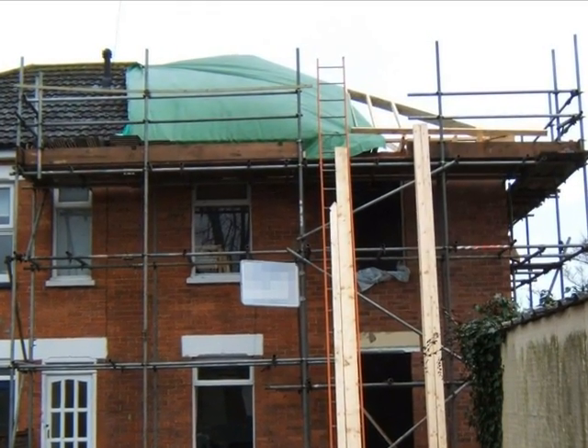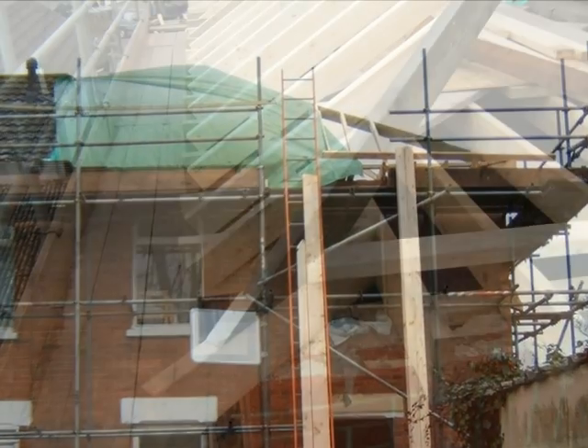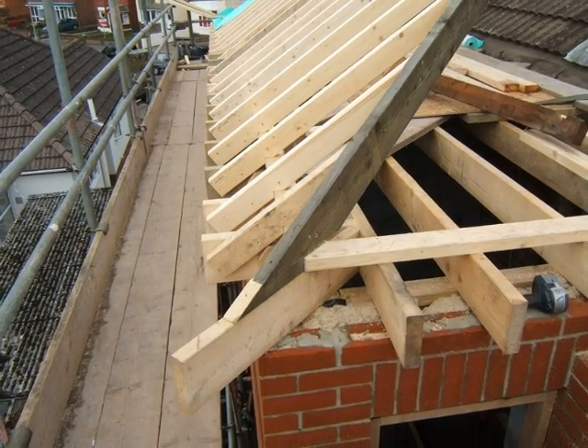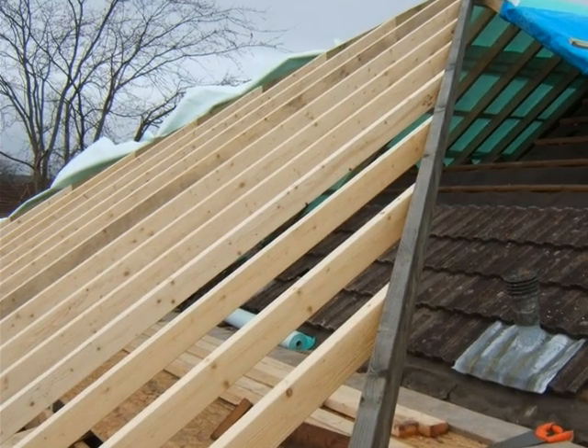The hip section of the roof is starting to take shape, with the hip timber member and the side rafters in place. The same hip is shown looking up towards the ridge.